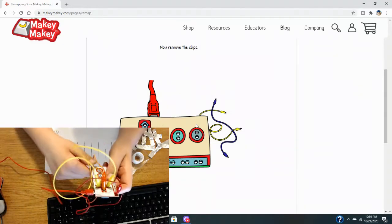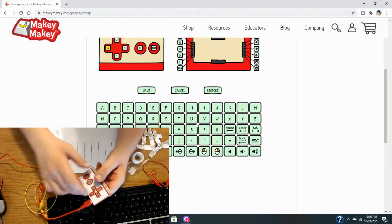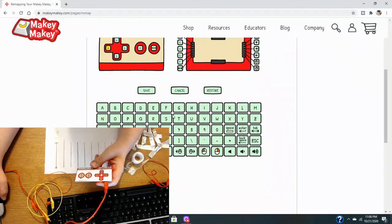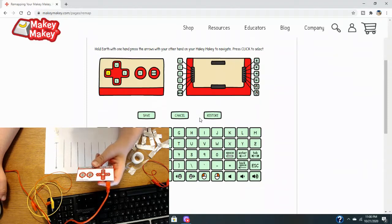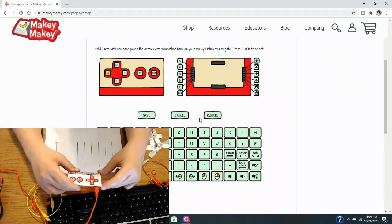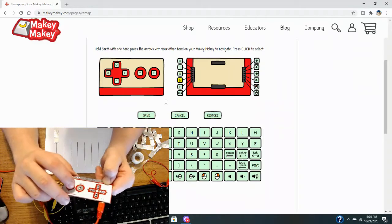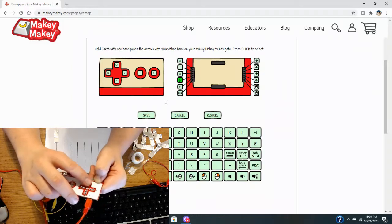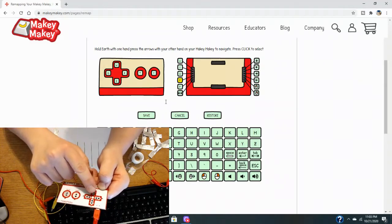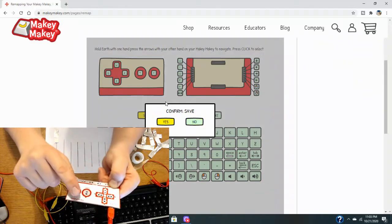The next screen is a mapping screen where you see the front and back diagram of your Makey Makey board, and below that you see a keyboard. To map the buttons, take your left hand and pinch a set of two holes on the bottom strip of your Makey Makey board labeled Earth. Using your right hand, press the left and right arrows to navigate to the corresponding button on your board that you want to map. Press the down arrow once you've highlighted it, then on the keyboard diagram, navigate to the key you want, press click to map it, and press Save when you're done.